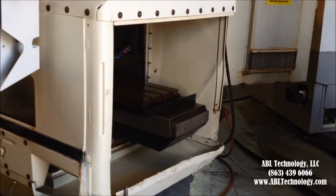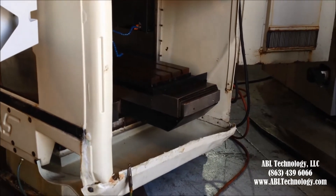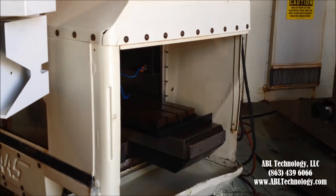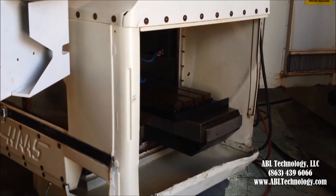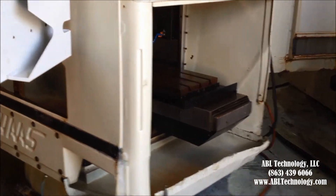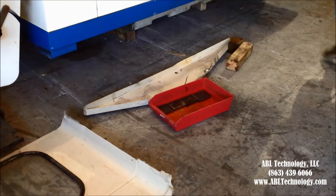We did have damage done to this side panel as well, which again is irrelevant to the machine. But you will need to have some type of an apron or cover to keep metal pieces and/or coolant from leaving the machine or the coolant area. We have both that side piece and the apron that goes in the front right there, which had been removed for this video.